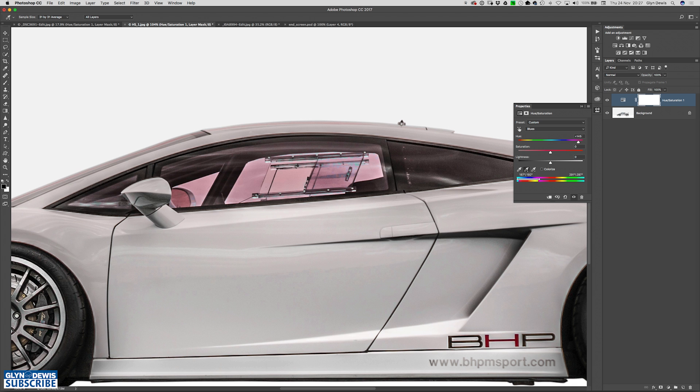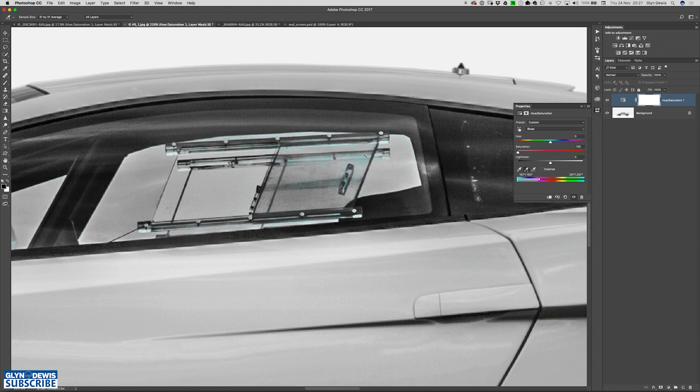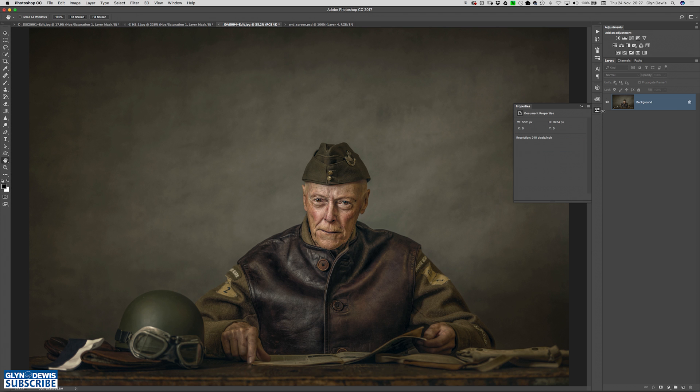Let's say I wanted to reduce the saturation of that window completely — grab the saturation all the way to minus 100. It's pretty much gone apart from a little bit, so I could click a bit more over the top of it. But if that doesn't work, just grab one of those pointers and drag it over a little bit more to bring in a bit more of the colour on the outside — a bit more of that cyan — and now you can see it's completely gone. We can use this technique when looking to reduce redness in somebody's skin.